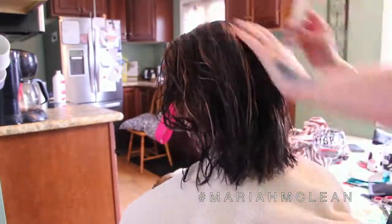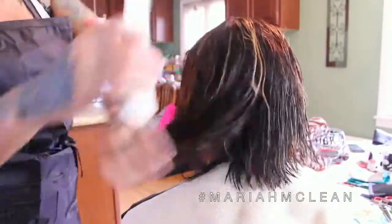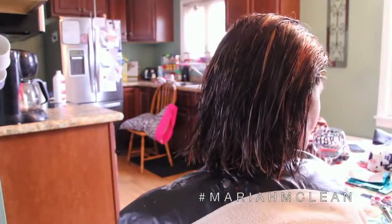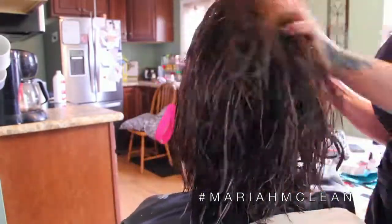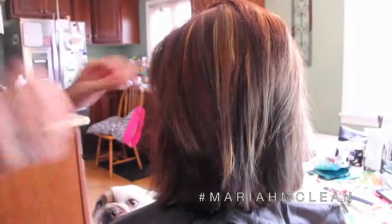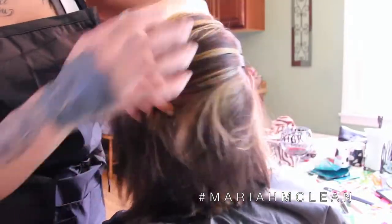So I rinsed her out and I only shampooed her hair. I did not condition because we're going to go in with a color and the color won't seal if we condition it, so I'm just combing it out. I'm going to go in with my blow dryer to make sure her hair is completely dry. Because when you add in bright colors like Joyco's, you want it to stick and seal. If the hair is wet it won't seal, and if you add conditioner in before you add the color it won't seal. So these are just little tips and tricks if you're not a hairstylist.